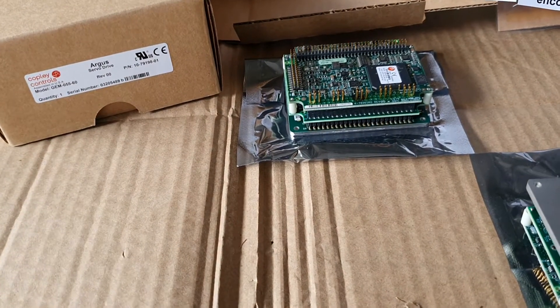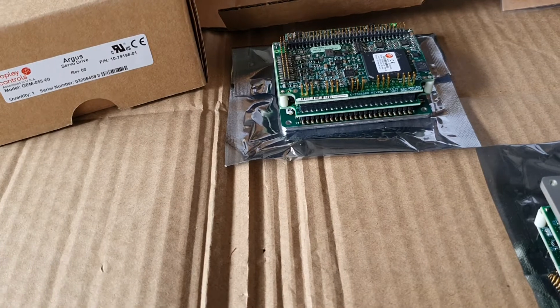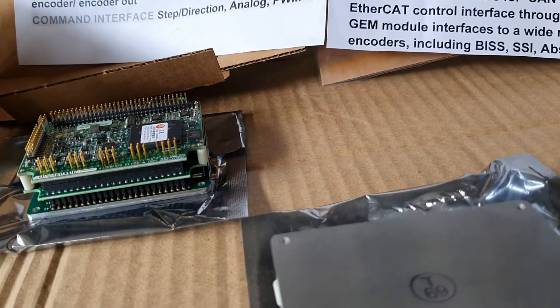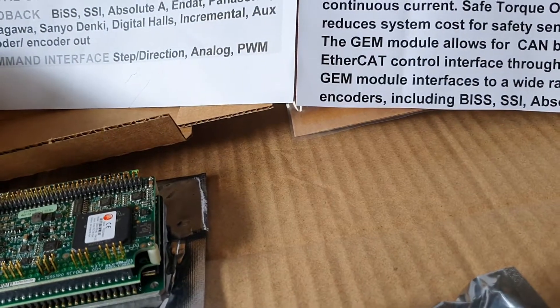It is a highly compact solution for robotic, LGV, or spatial applications. Operating specifications are shown in the data sheet, and it has an STO function.